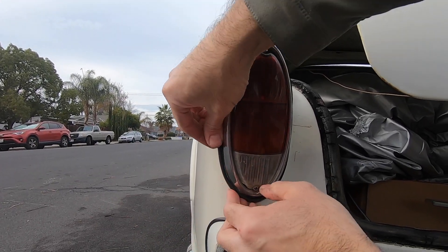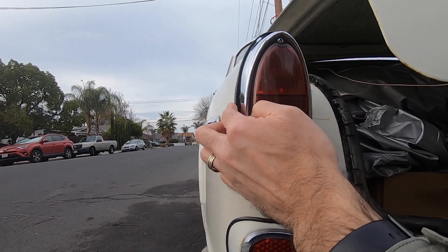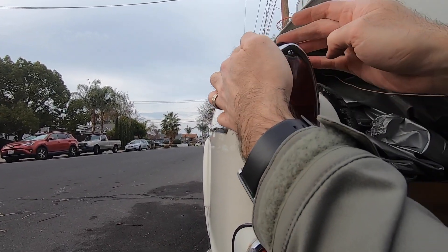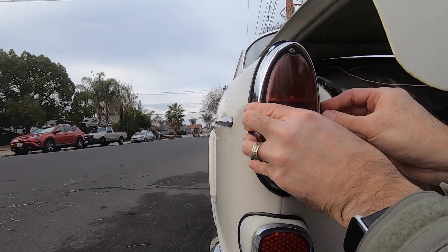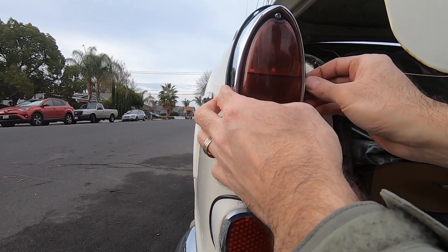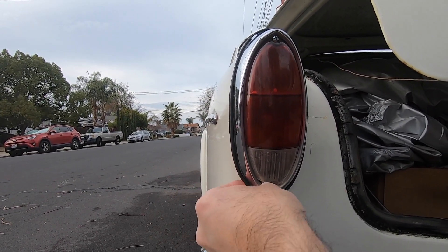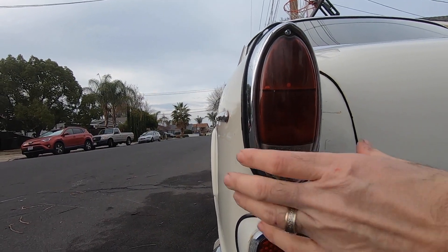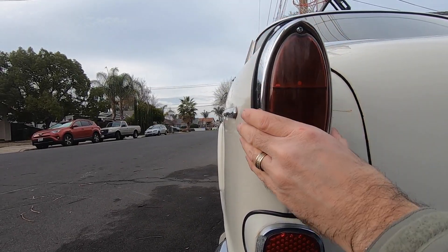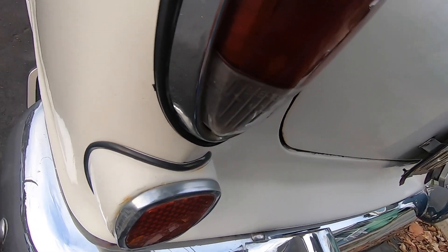That seems to be doing a better job of sealing — it's nice and tight around the top where I want. The side has the same issue as the other side, it's a little loose, but at least it's making contact. It's sealed down there perfectly. It looks a lot better and it should keep the water out.